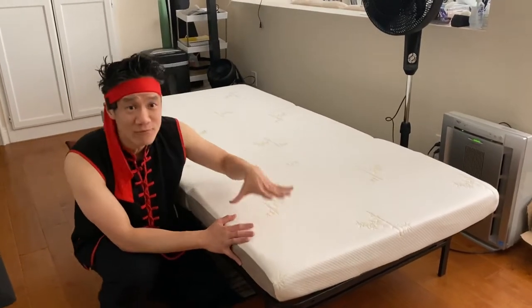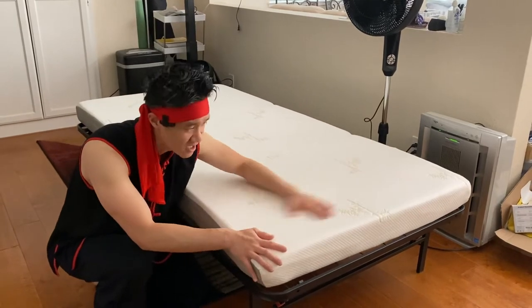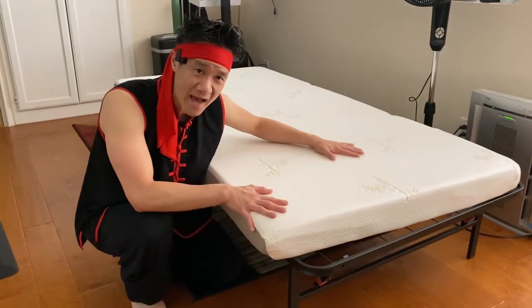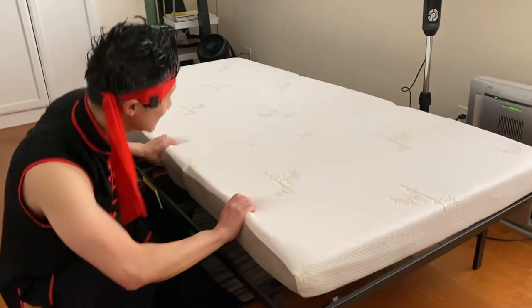Right here we have the Miliard Tri-Fold mattress. Super comfortable. This comes with a washable cover — you can take it off and wash it really easily. The cover has a nice textured pattern, and the best part is it's tri-fold, so it doesn't take up any space when you fold it up.